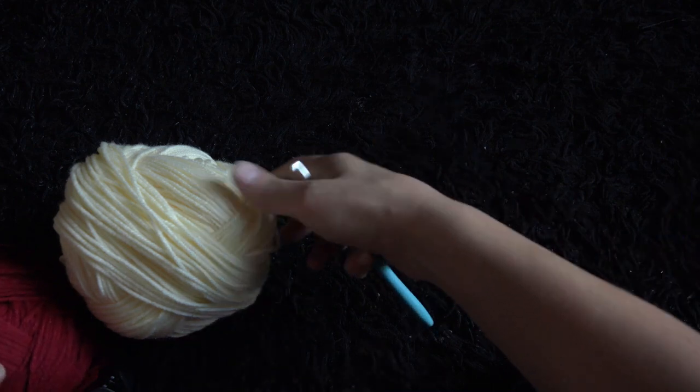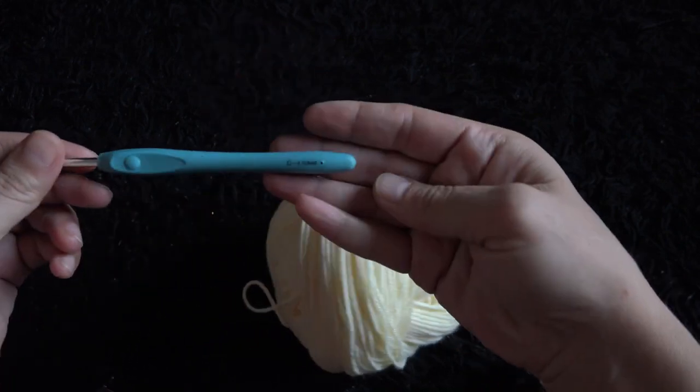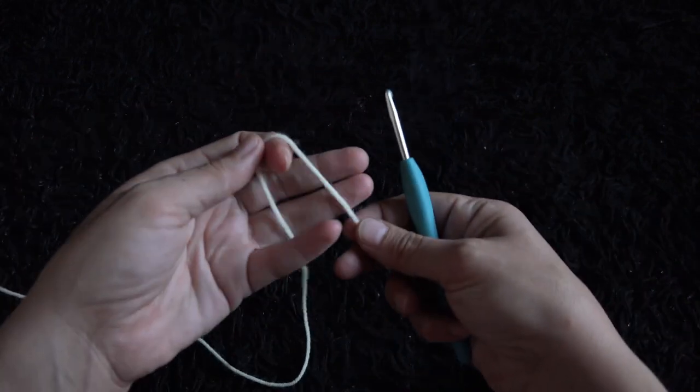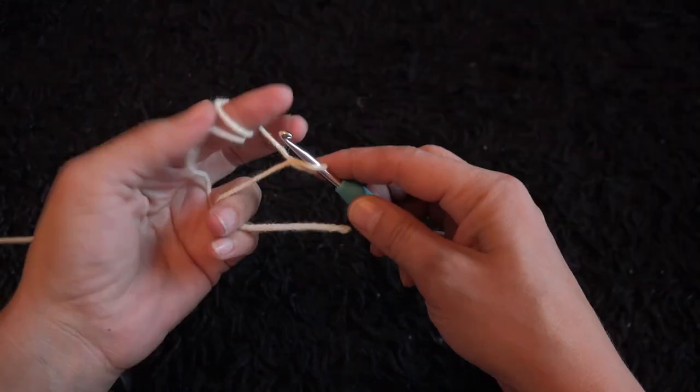Hi guys, for this video I'm using yarn in size 4 medium and the crochet hook is size 4.5 millimeters. I'll start by making a slip knot, then I'll chain 45.